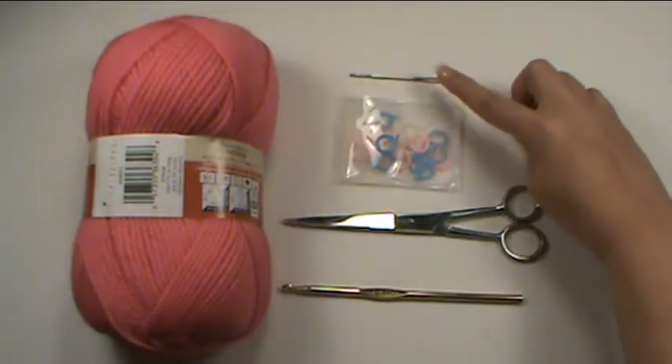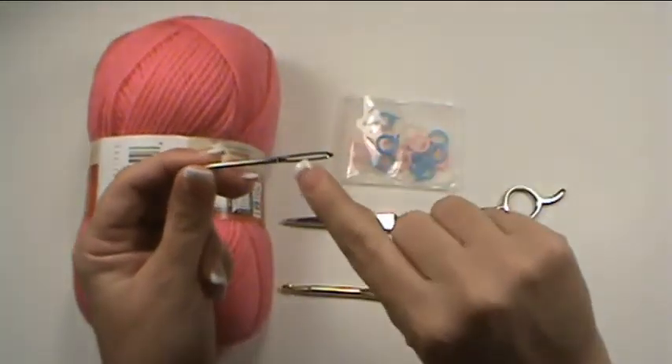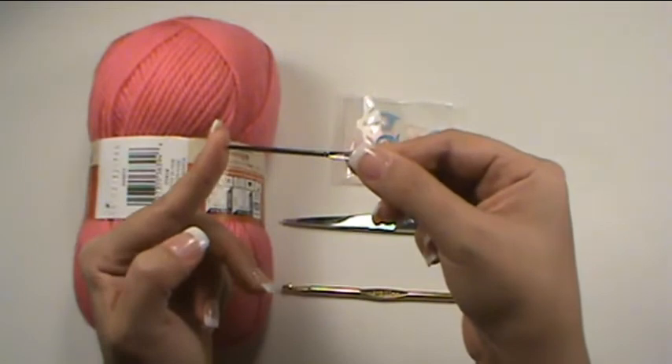First thing I have here is a darning needle. Darning needles have blunt ends and a large eye in order to accommodate the different size yarns. We use this to hide ends and to join seams.